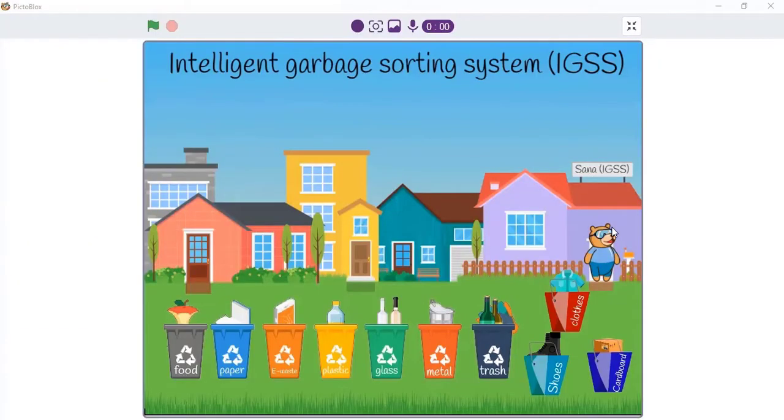First, this is Toby and I programmed him to be a waste sorting robot. These garbage recycling bins are the internationally recognized types, especially in urban countries. Here we have 10 garbage recycling bins, which are food and organic, paper, electronic and metals, plastic, glass, metal, trash and everything that cannot be recycled, cardboard, and clothes.